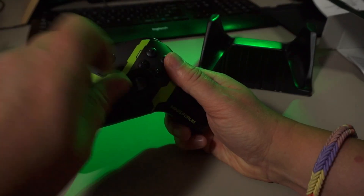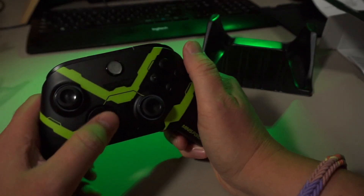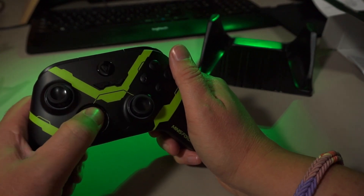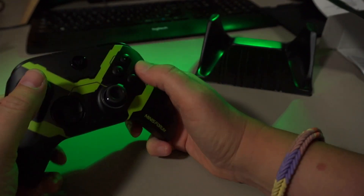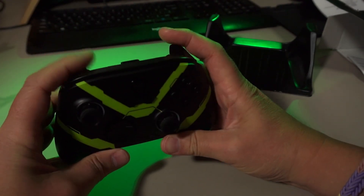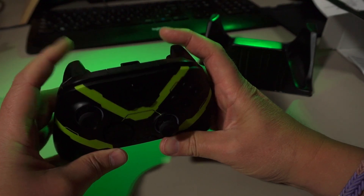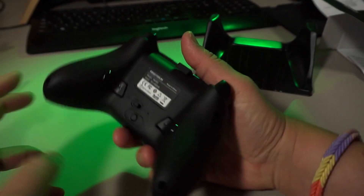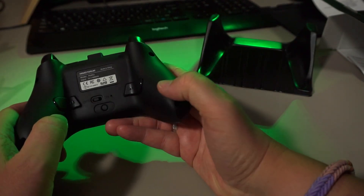The edges of the D-pad feel a bit sharp, but I didn't notice that at all when using it. There are dual carbon film sticks with a nice L3 and R3 click, some simple shoulder buttons and two hall effect triggers. Also two programmable buttons at the back which I didn't try yet.